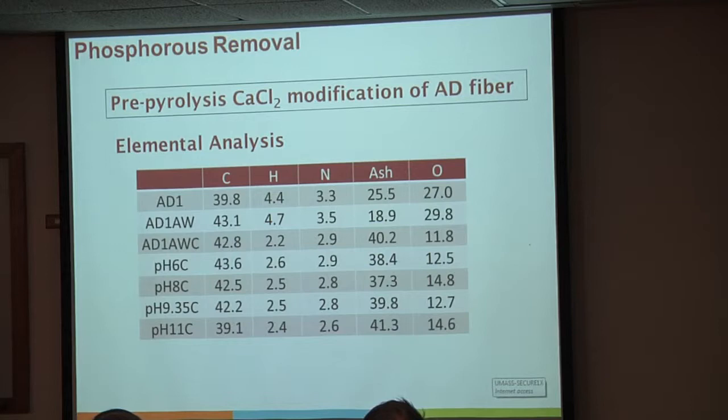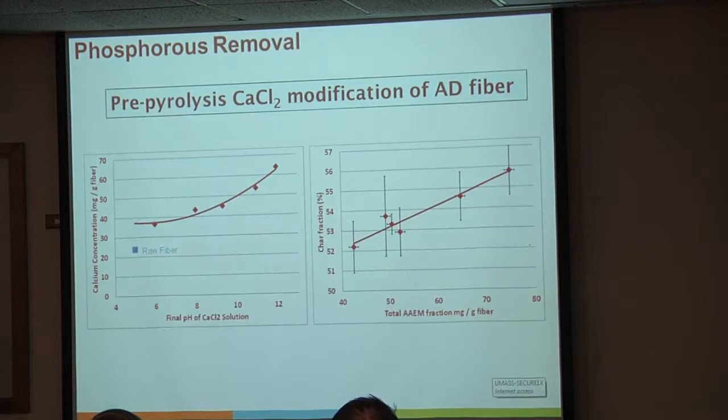Looking at what the calcium concentration does: we go from about 2.5% calcium up to about 6.5% calcium in our system. The char fraction changes proportionally to the increase in alkaline and alkaline earth metals, so we're not really changing how the material chars—we're just adding more ash to the system.